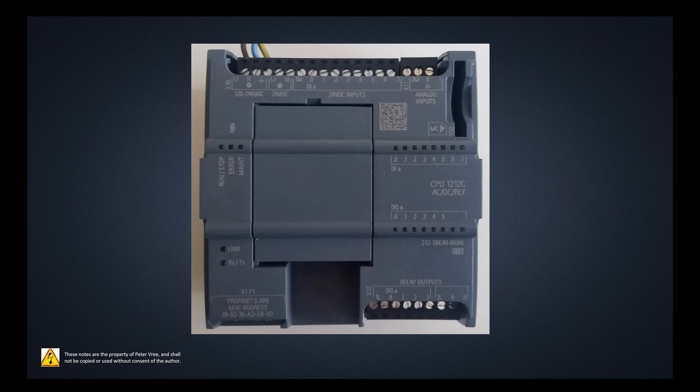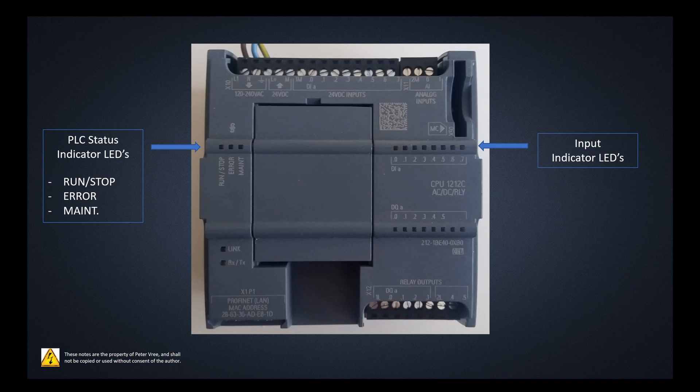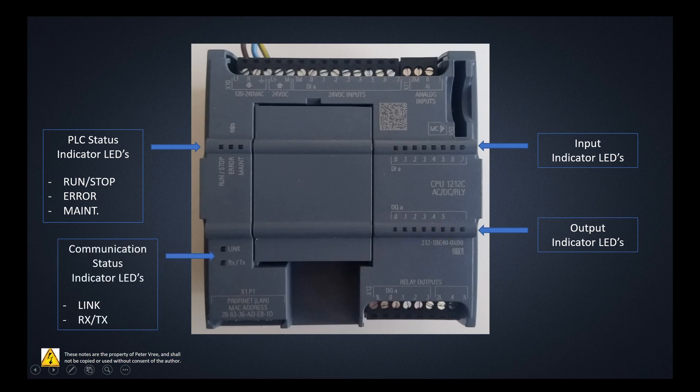I've removed the protective covers on the top and bottom. Walking through the indicator LEDs: on the left-hand side we have LEDs for run, stop, error, and maintenance. On the right-hand side we have input indicator LEDs — as soon as you apply 24 volts to any input terminal, the corresponding LED turns on. We have 8 digital inputs so LEDs run from 0 through 7. On the bottom we have 6 output indicator LEDs numbered 0 through 5. There are also link and transmit/receive LEDs to confirm active communication with the PLC.